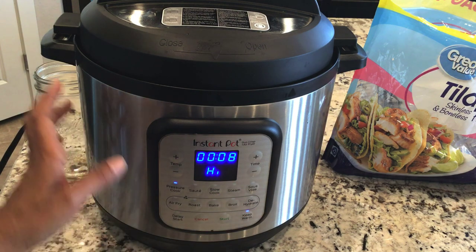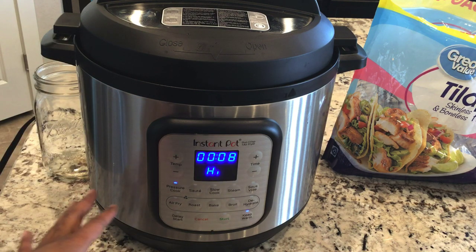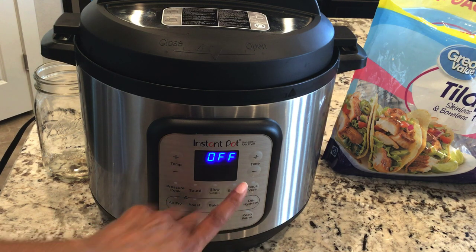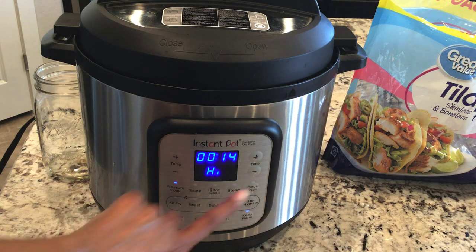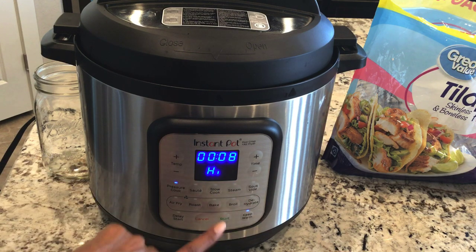I'm going to keep track of the time — how long it comes to pressure plus the eight minutes — and let you know exactly how long this took to cook. I talked for too long, so this one does not automatically set for you. Let's try that again: pressure, high pressure, eight minutes, start.